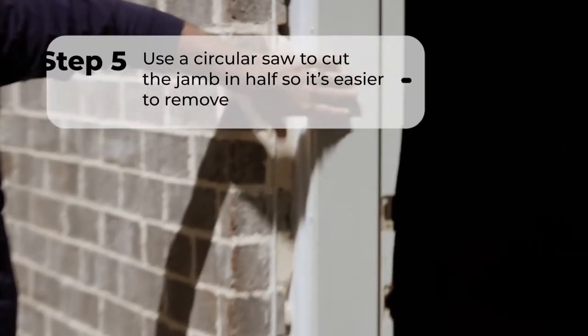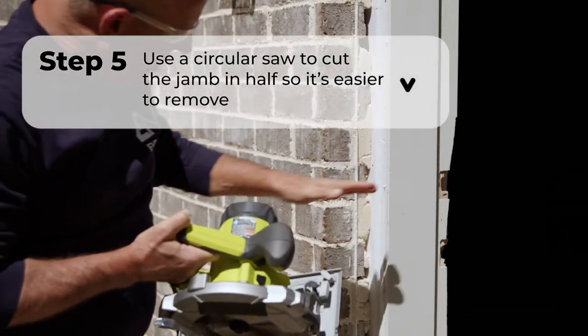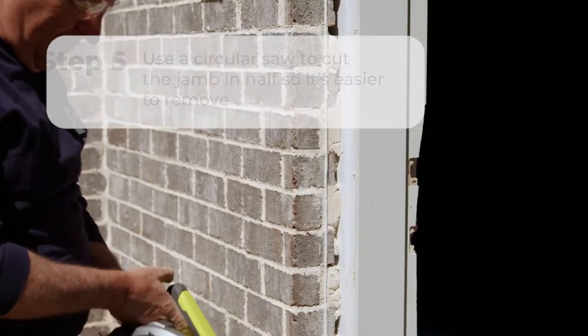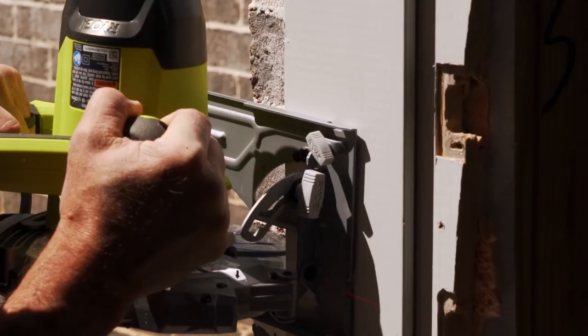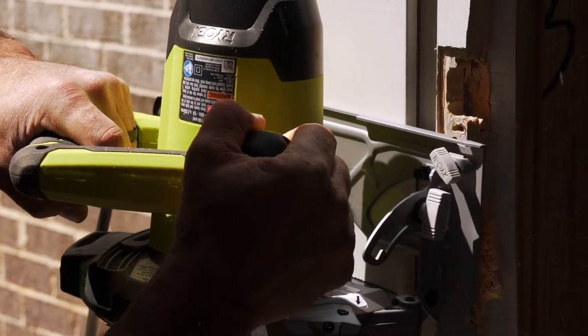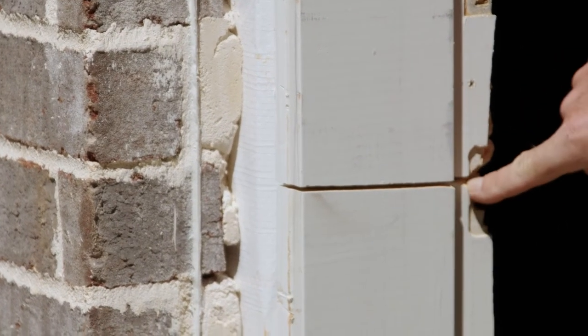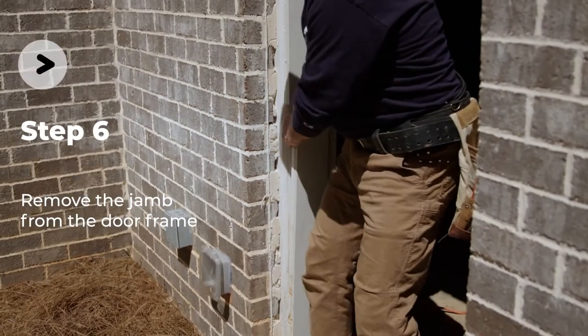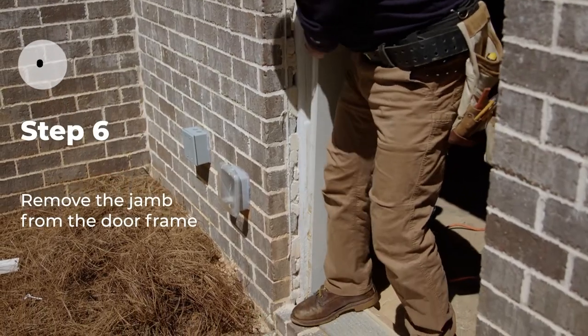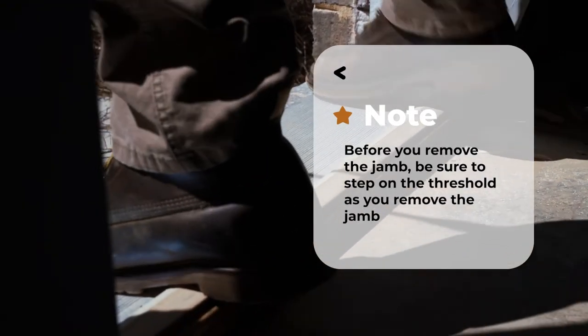Using a circular saw and wearing proper safety gear, carefully cut the damaged jamb in half for easier removal. The location between the deadbolt and lock set holes is a good place to cut. Be sure to set the saw to the correct depth to avoid cutting anything other than the broken door jamb. Pry the bottom half of the jamb inward, rocking it back and forth to locate and remove any screws or nails securing it to the stud frame.